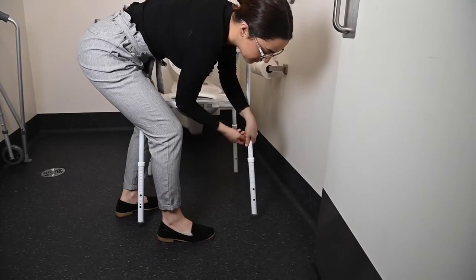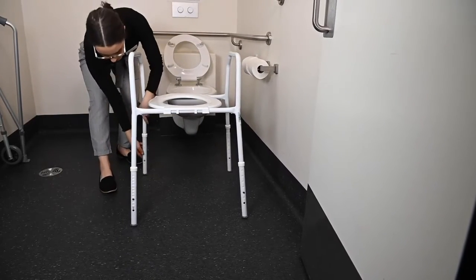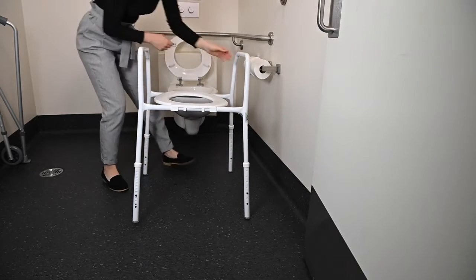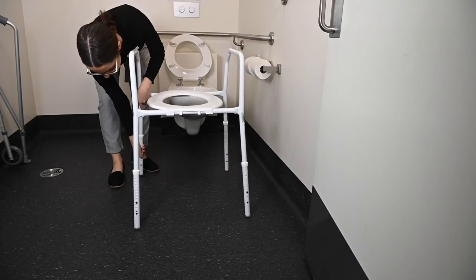Some over toilet frames may have one leg that has double the amount of holes. This is to cater for any slopes or uneven surfaces around your toilet. The frame should feel steady and shouldn't wobble once placed over the toilet. Continue to adjust until you find the correct height.